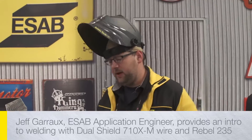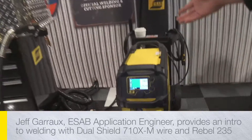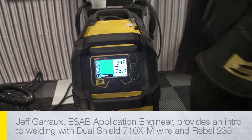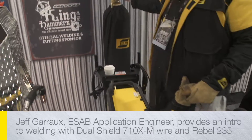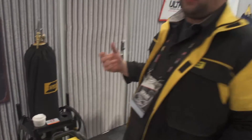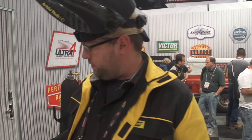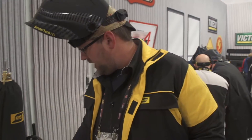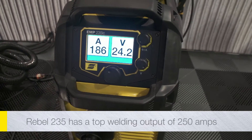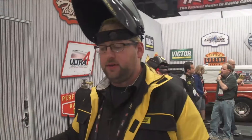We have the Rebel 235 EMP. What we're doing here today is we have the Dual Shield 710XM series wire, 045 diameter — an all-position flux core designed to run on mixed gas, 75/25: 75 argon, 25 CO2 mix. We decided to run that with the 235 because 045 is a good wire right around the lower 180s all the way up into the 300 amp range, which this machine can handle.